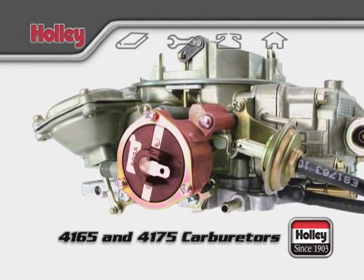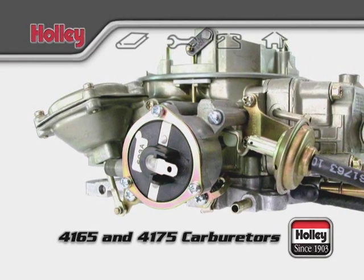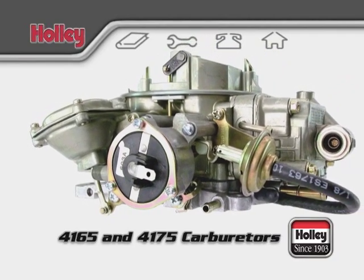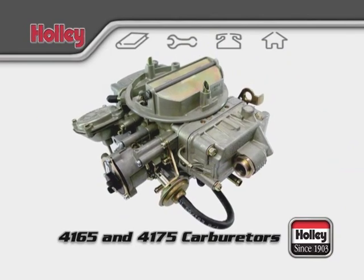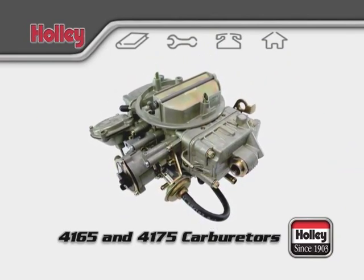One more component to review is the choke assembly. 4175 carburetors come equipped with an electric choke. The position of the choke plate is controlled automatically when the engine is started and returns by itself to its closed position when the engine is off. That will cover most of the details for the 4165 and 4175 model Holley carburetors.